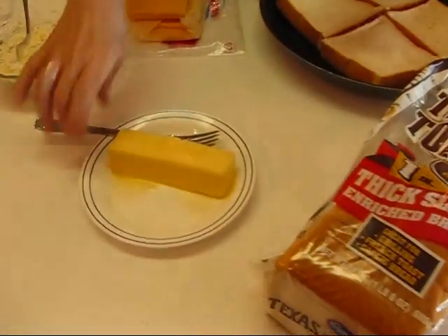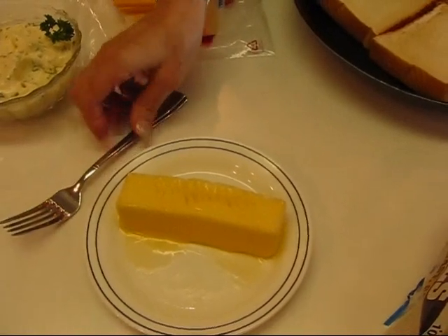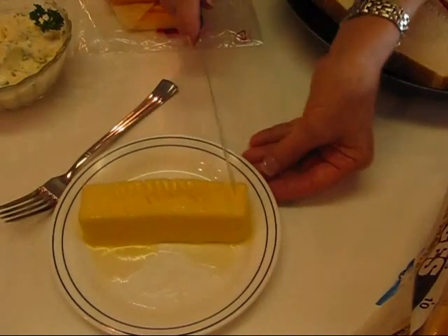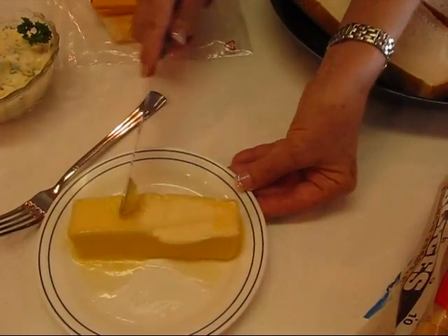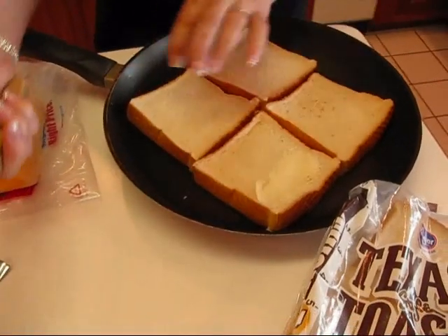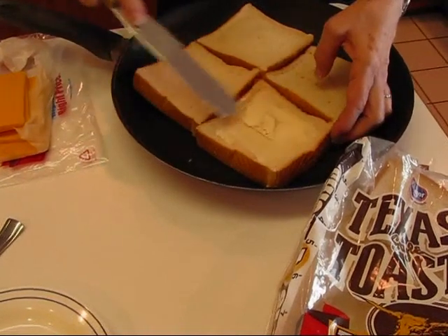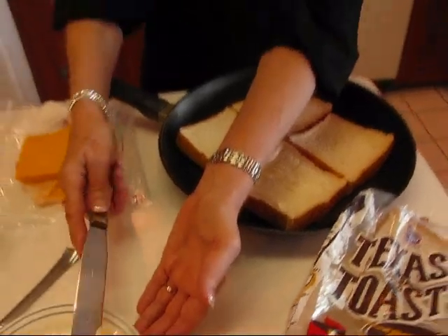Here's the way we start. I have some softened butter — I used the microwave to soften it because I forgot to set it out earlier; otherwise I would have had it sitting out getting to room temperature. I'm just going to scrape some of that onto a spreading knife. I'm making two sandwiches right now, so I'll spread one side of the four halves. Let me get that done and then I'll show you where we go from there.